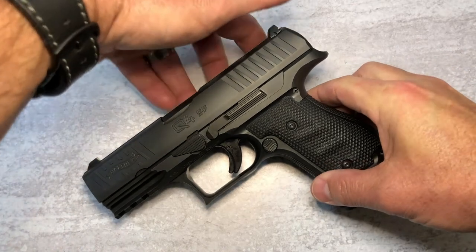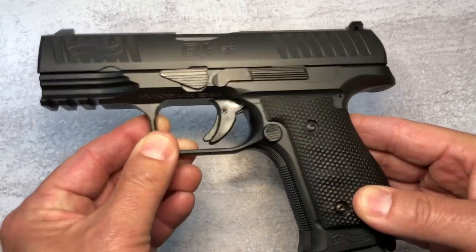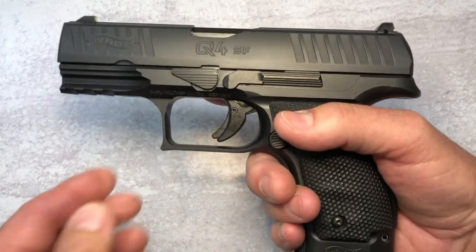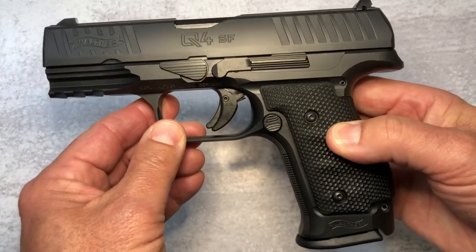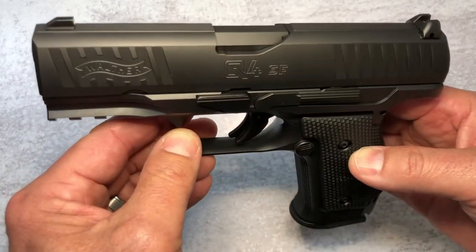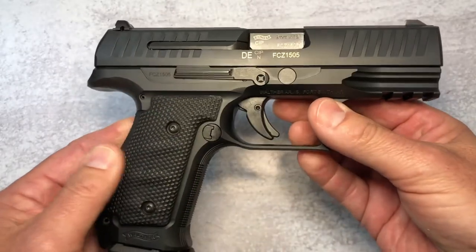Taking a look at the pistol as I read you some specs, the craftsmanship is absolutely amazing and the first thing that jumps to mind is how heavy this thing is. But everything is steel — from the grips to the frame to the slide — it is completely a steel frame striker fired pistol. Very heavy, but boy does it feel good in the hand.